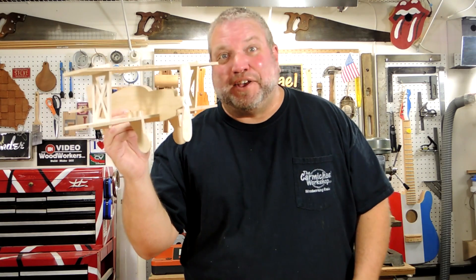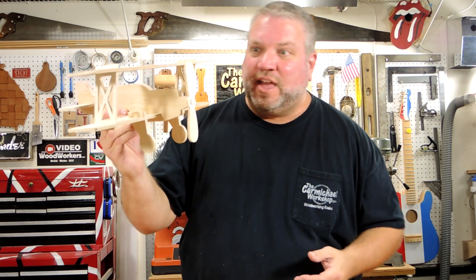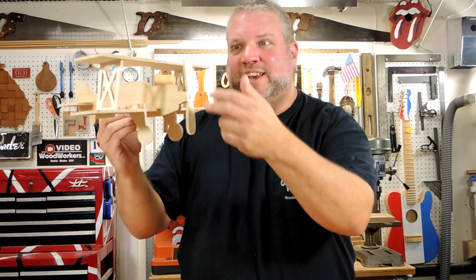This biplane turned out to be pretty cool. It reminds me of those balsa wood airplanes I used to play with as a kid. I just attached the prop with a roofing nail.